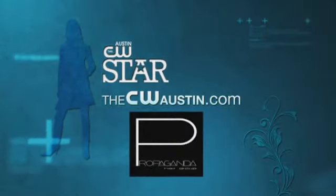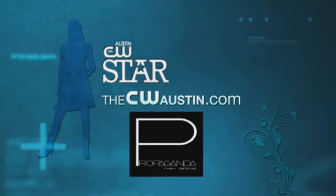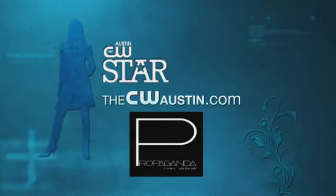If you want to know more, go to CWAustin.com and click on the CWSTAR tab, and keep watching for more tips from Propaganda Hair Group.